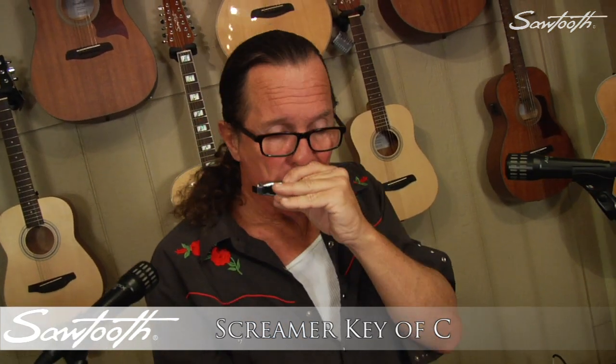This diatonic harmonica has 48 brass reeds, 10 holes, and a chrome-plated surface with lead-free copper reed plates, perfect for blues, rock, country, and folk music.